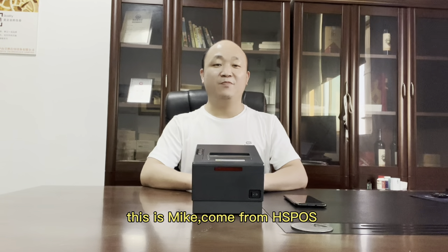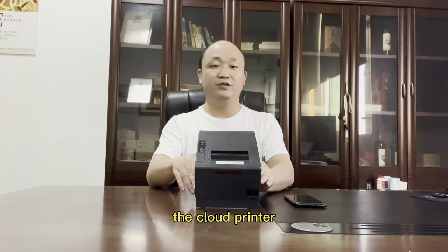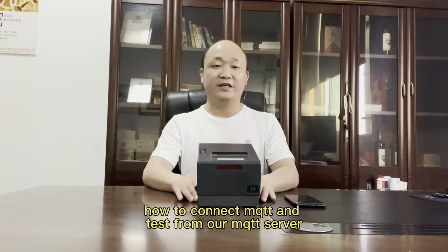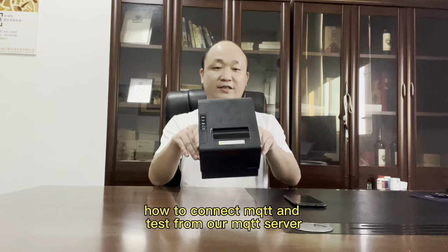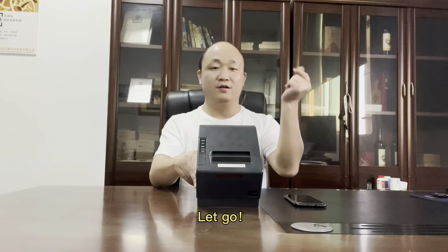Hi everyone, this is Mike from Atrex Pulse. I am an engineer. Today I will show you the cloud printer, how to connect MQTT and test it from our MQTT server. Let's go!